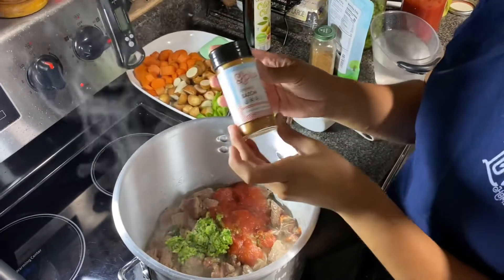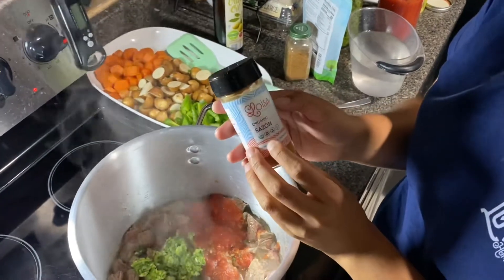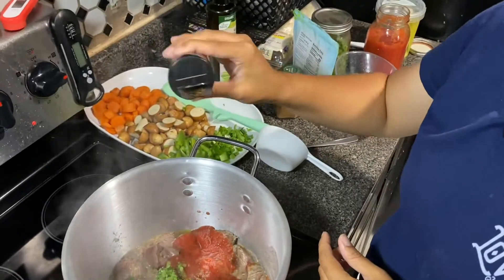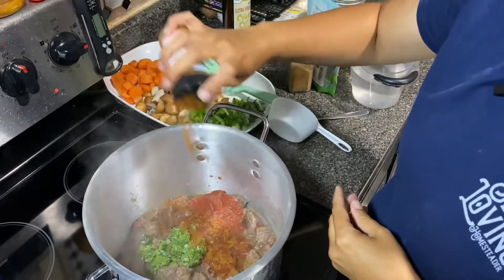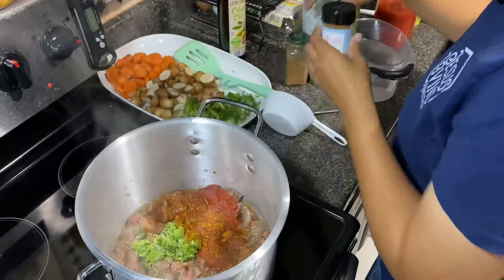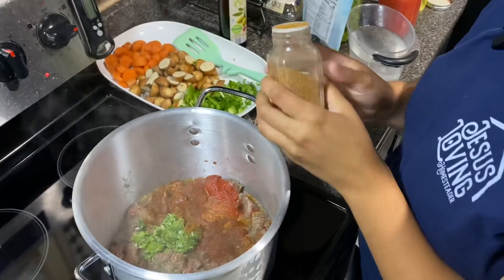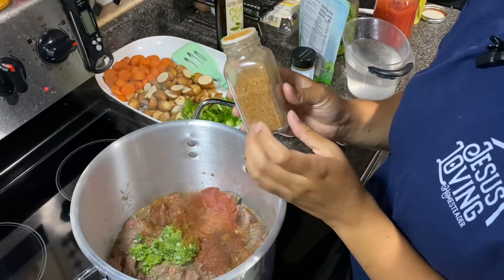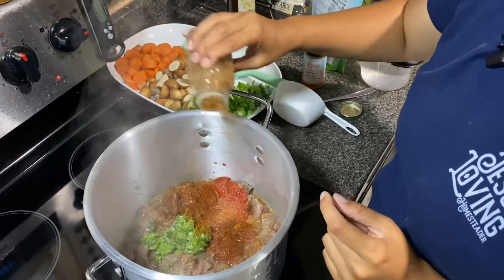Now I'm going to add some of the sazon I told you guys about. You can make this yourself — I'll have the ingredients in the description box — but this is a good alternative to the actual packets they have at the store, and it's better for you. I've always used the packets my entire life, except recently. I also made my own adobo; the ingredients will be in the description box as well. It's a lot of good stuff, probably the majority of which you have on hand.